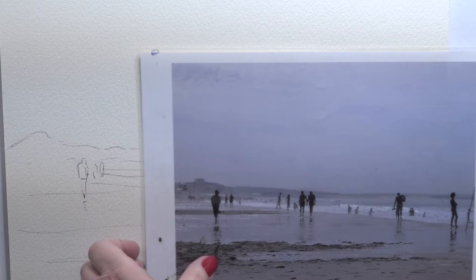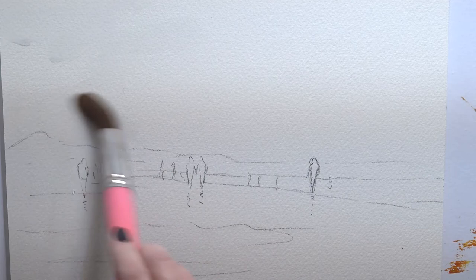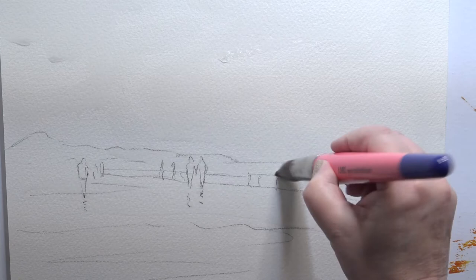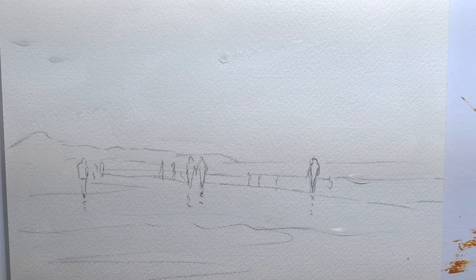We're just going to have a little bit of fun with it. I'm going to just slap some washes on and see what happens. Let's just put some water up here. I want to keep this band of white through there — I think that might be quite nice if we can. Let's go for some French ultramarine blue.